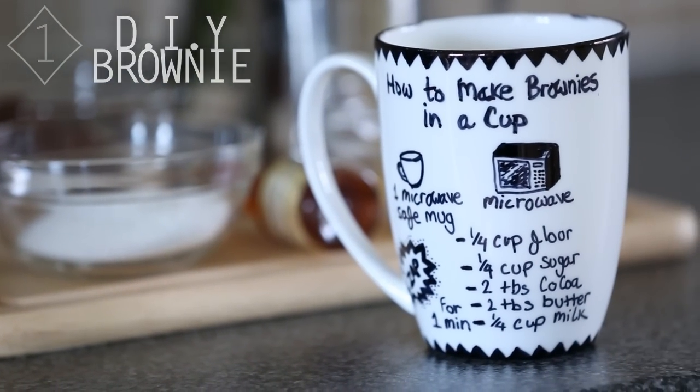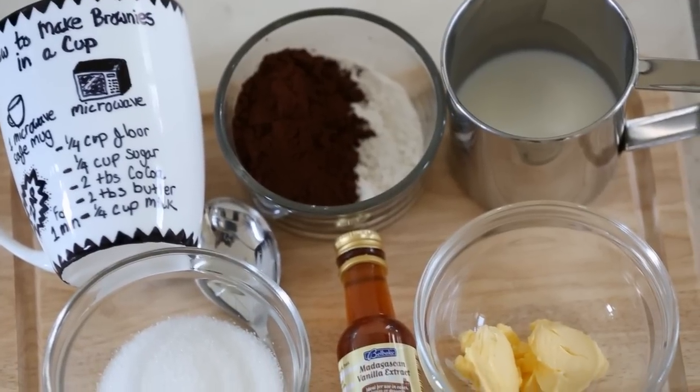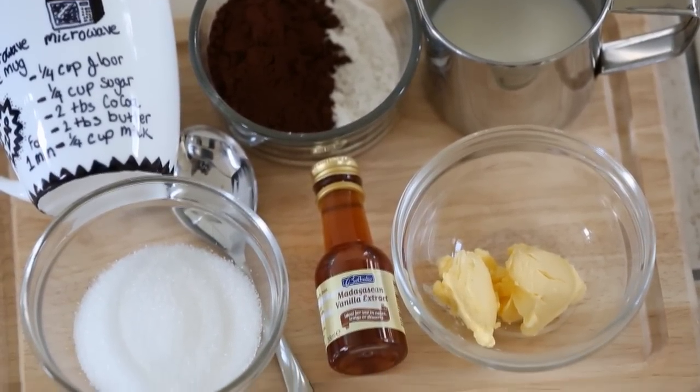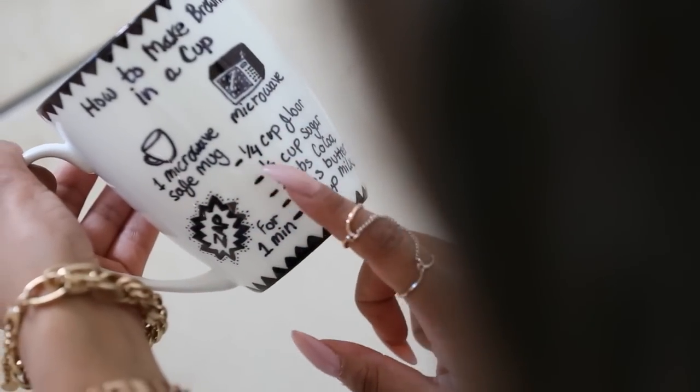My DIY brownie. Let's start off with the brownie. I know it's not quite a beauty hack, but this is the only food-related hack that I've got. It's making a brownie in a mug and it takes exactly one minute to make.